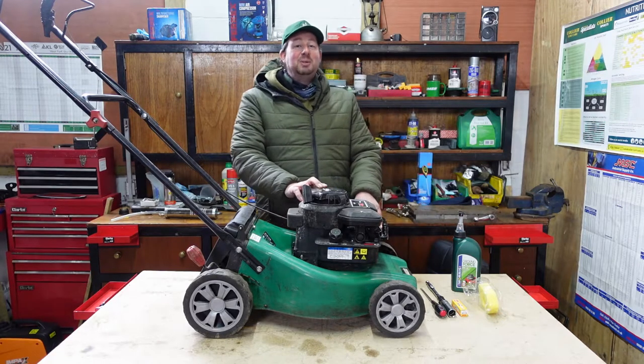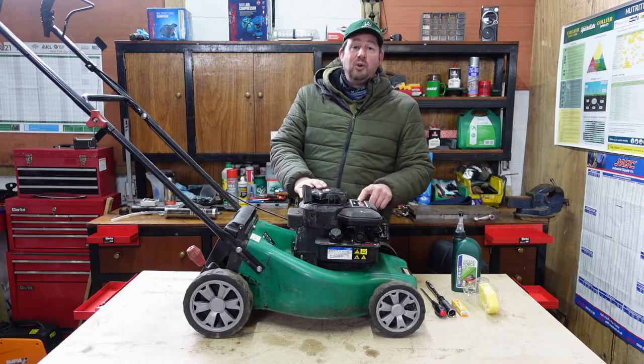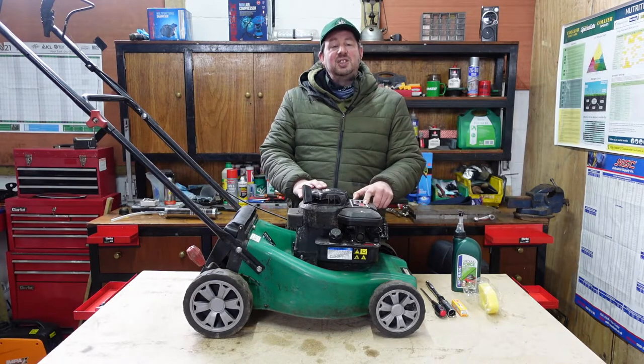Hello and welcome to the video. I'm Jimmy the Mower and today we're going to be servicing a Briggs & Stratton 148cc 450 series engine.